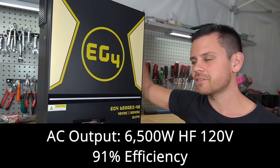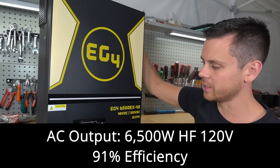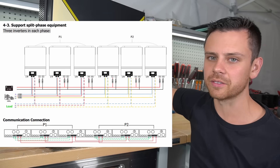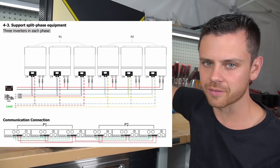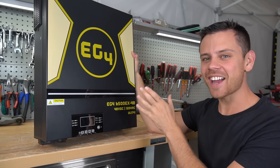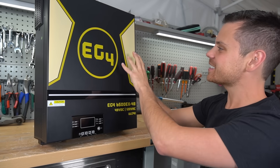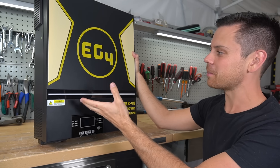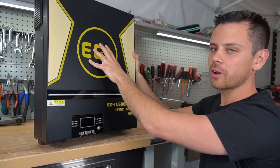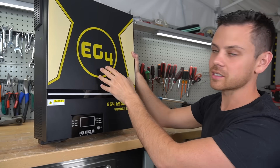It has a 6,500-watt high-frequency single-phase 120-volt inverter. You can combine this with other units to create a split-phase output for 240 volts if you want to back up your whole house. It actually looks cool — it's not that hard to add this graphic, but it makes it look a lot cooler. Would you rather have four of these on your wall, or a bunch of white LV6548s? This looks way better.